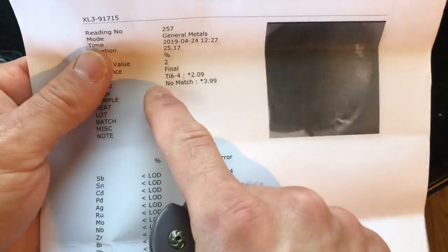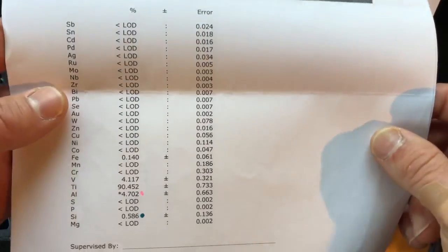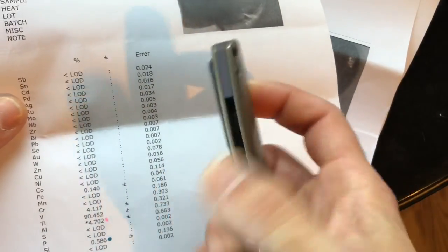As far as the titanium on the Kaiser Gemini — it did make a match. It was a little low in the aluminum count and a little high in the titanium count, but that little variance is fine and it still made a match. So they're definitely using the right titanium in this handle. That's pretty much it on the Kaiser.